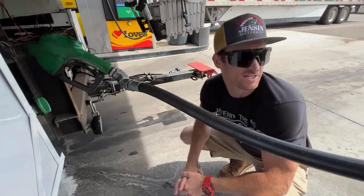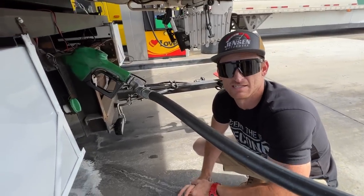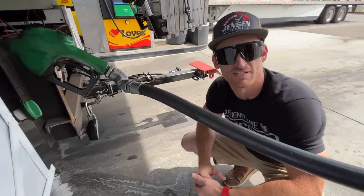We're using our Love's Open Roads card to get into the semi, so we have a little bit more access and room with the Kodiak. It's really nice and we get a little bit of a discount on diesel.